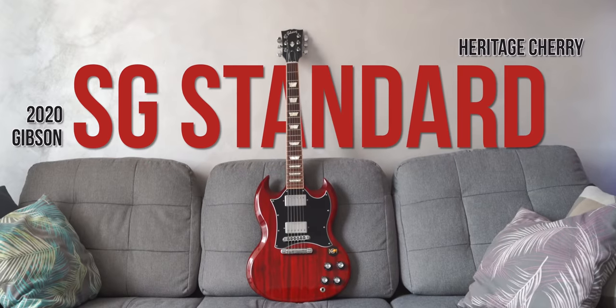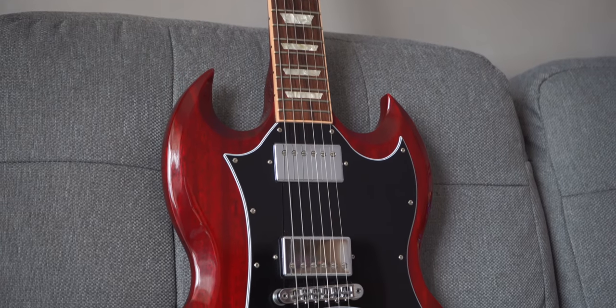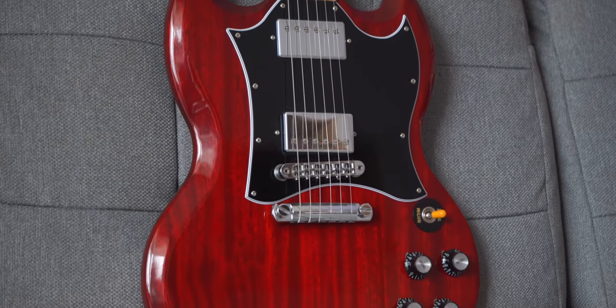Next we have the Gibson SG Standard Inherited Cherry. Such an iconic guitar and super versatile, despite her rock and roll look. I'd like to add a Gibson Maestro Vibrola to it in the future, but we'll see.